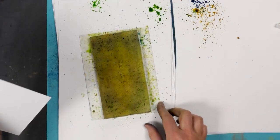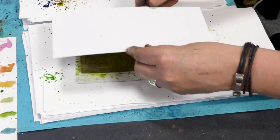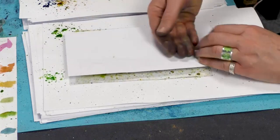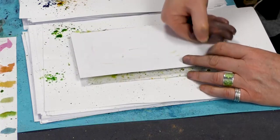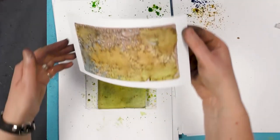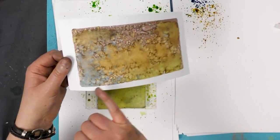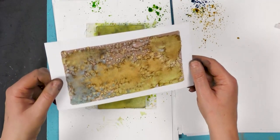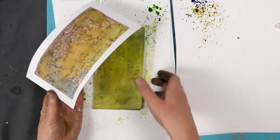So I've got our white multifarious card here. I'm going to just pop that down over the top and give that a smooth over. Wow, that Prussian Blue is so lovely — kind of makes things look a little bit vintage-y, if that's a word. Sorry.